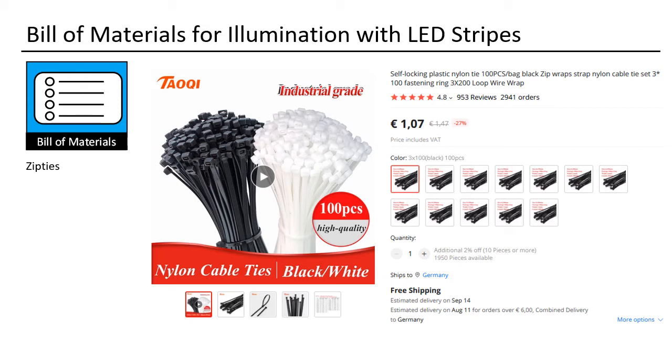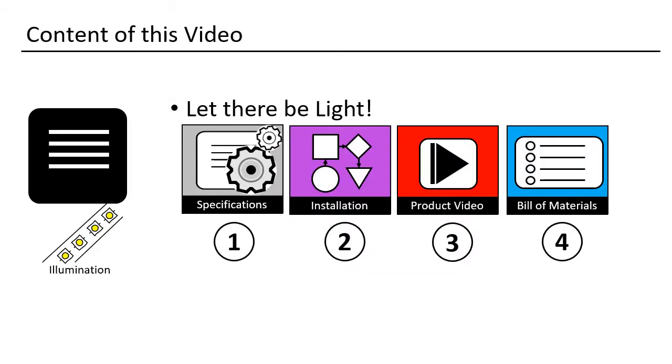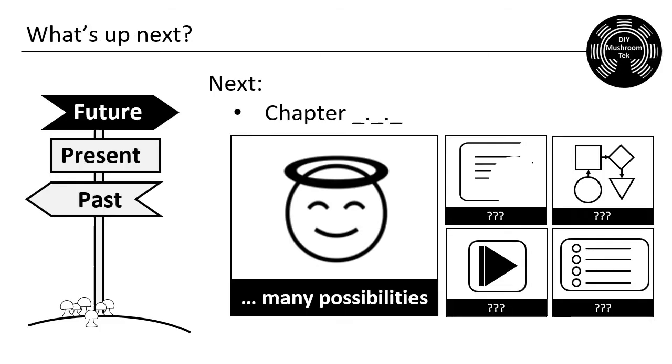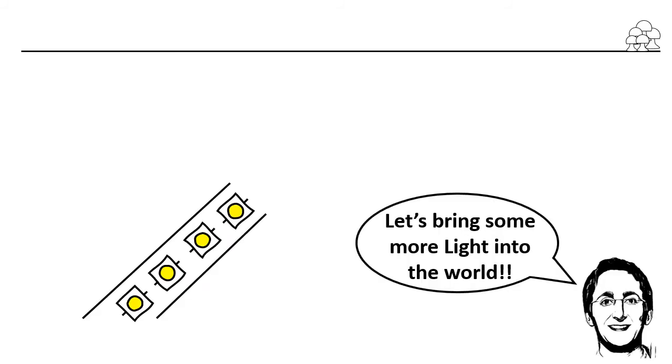That was my lecture. Which lighting do you use? Please tell us — share anything meaningful with your fellow man. I do not know what the next lecture will be, as I have now posted all the core content to grow mushrooms indoors. Thank you for spending your time with me. I hope you enjoyed it and even learned something new. Let's bring some light into this sometimes dark world. Auf Wiedersehen.